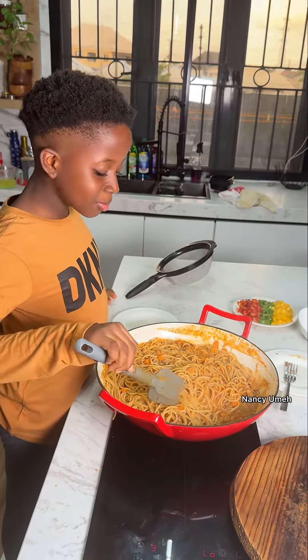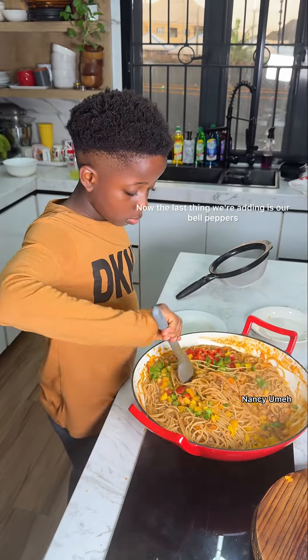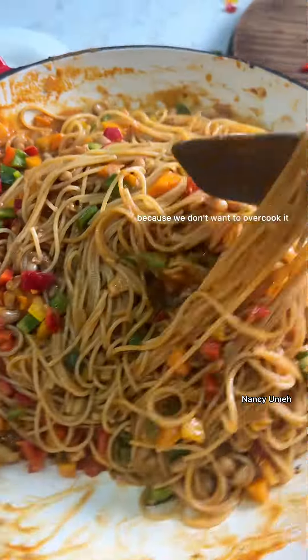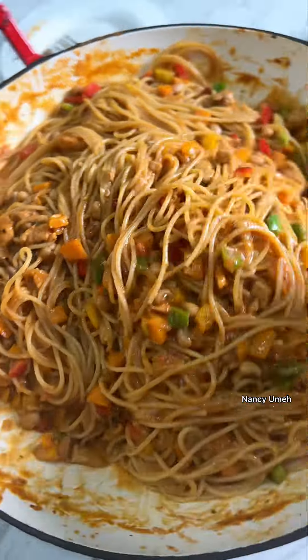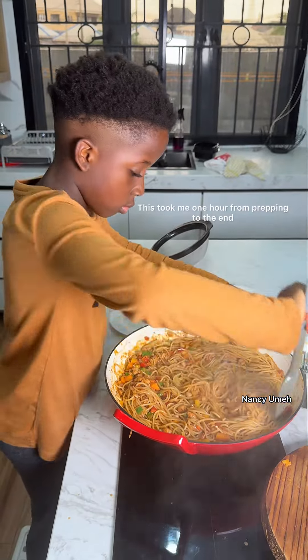Now the last thing we're adding is our bell peppers. We're adding these last because we don't want to overcook them. As soon as your peppers go in, turn off the heat. Look at how amazing this looks — you should really try this recipe! This took me one hour from prepping to the end, and I'm only seven years old.